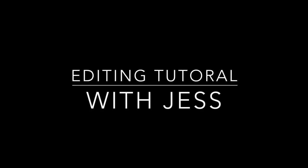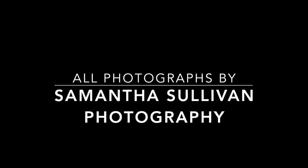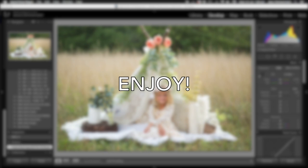Hi guys, I'm just going to take you through a few quick edits. I'm Jess from Jessica Arheath Photography, but all of the images I'm editing today in this video were taken by Samantha Sullivan Photography. Her links for her Facebook and Instagram will be down in the description, as well as the links for my Facebook, Instagram, and website.